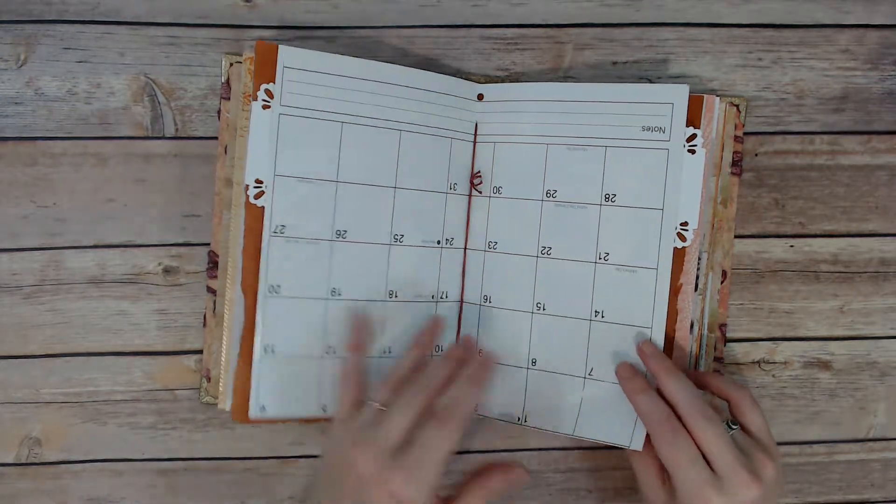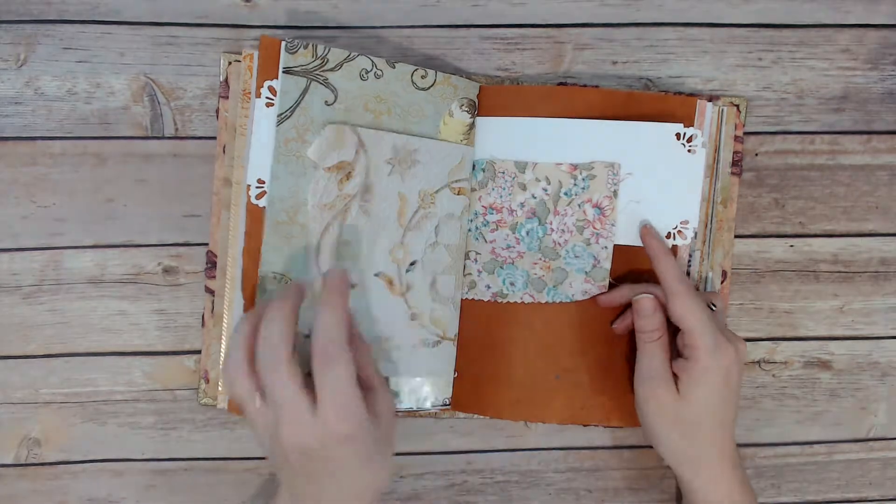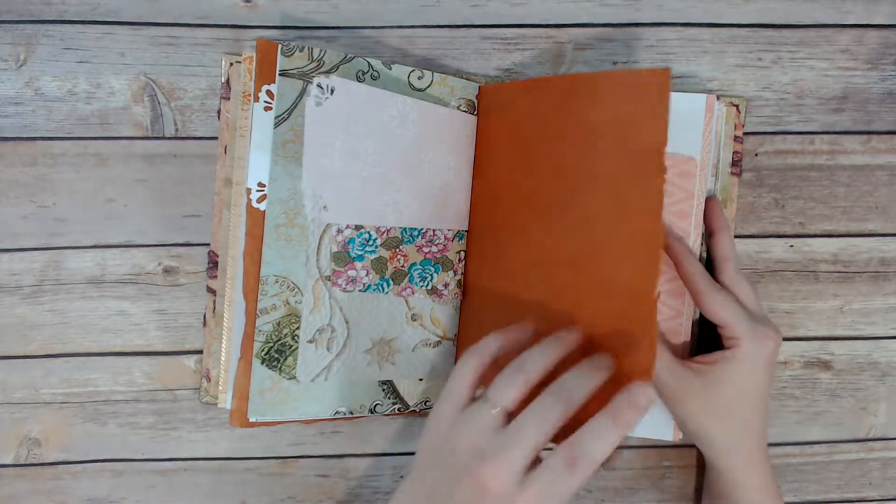So this page — there are going to be some pages that look kind of funny, like upside down, but that's kind of the charm of a junk journal. It doesn't have to be perfect, so it comes like this.